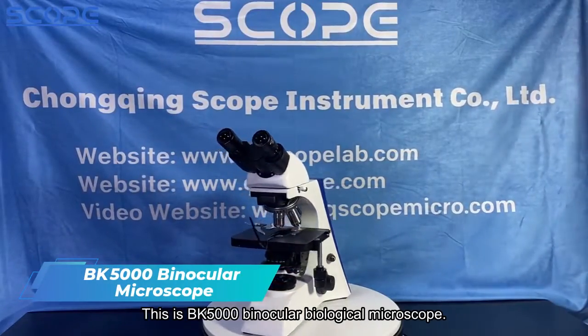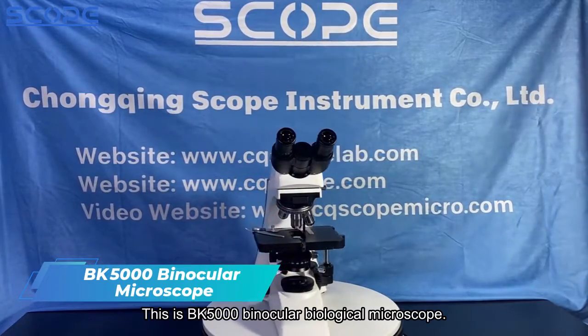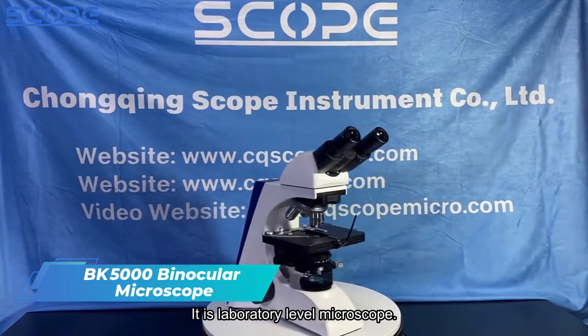This is the BK5000 Binocular Biological Microscope. It is a laboratory level microscope.